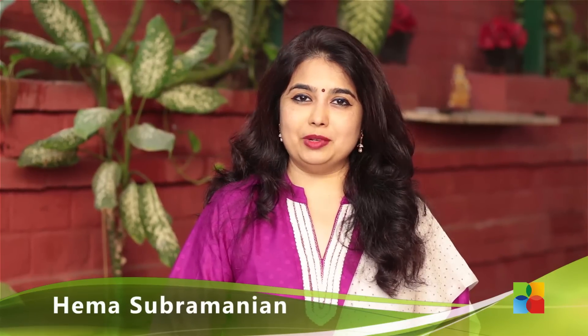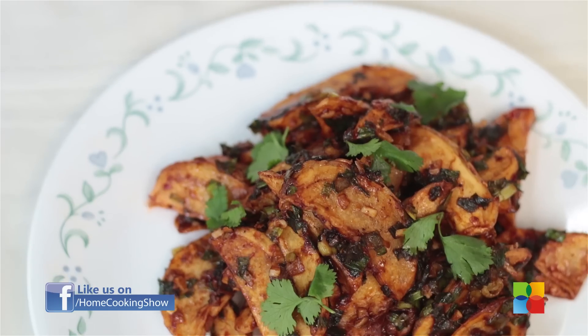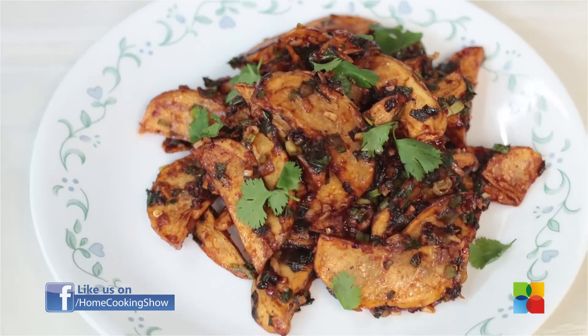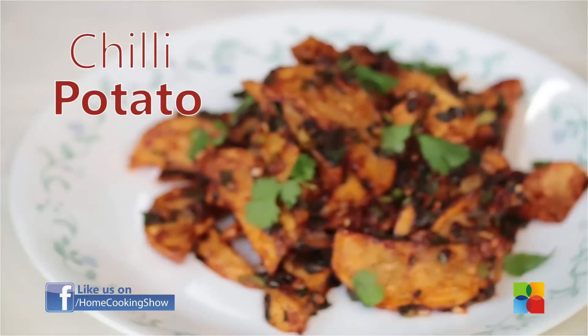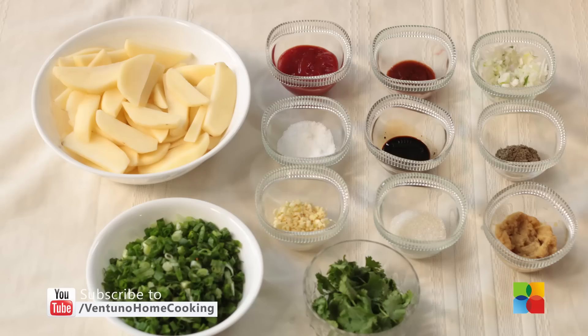Hello viewers, welcome to Home Cooking with me, Hema Subramanian. Today's recipe is Chilli Potato. Let's take a look at the ingredients.